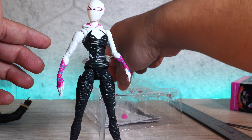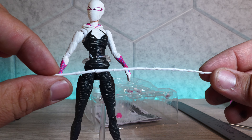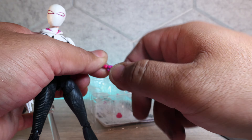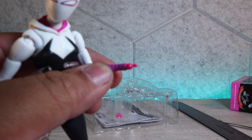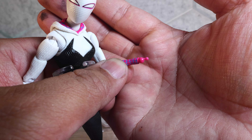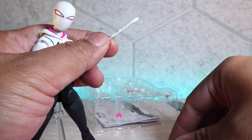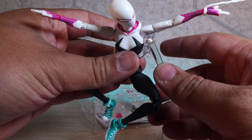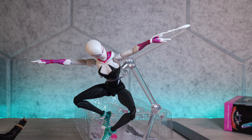You get three different webs: a short one, a medium-sized one, and a longer one used for the web-holding hand — which is not a punch hand, by the way. Let's outfit her with one of these. I have to be really careful because that wrist joint is extremely small and fragile. And there she is shooting those webs — very very cool.